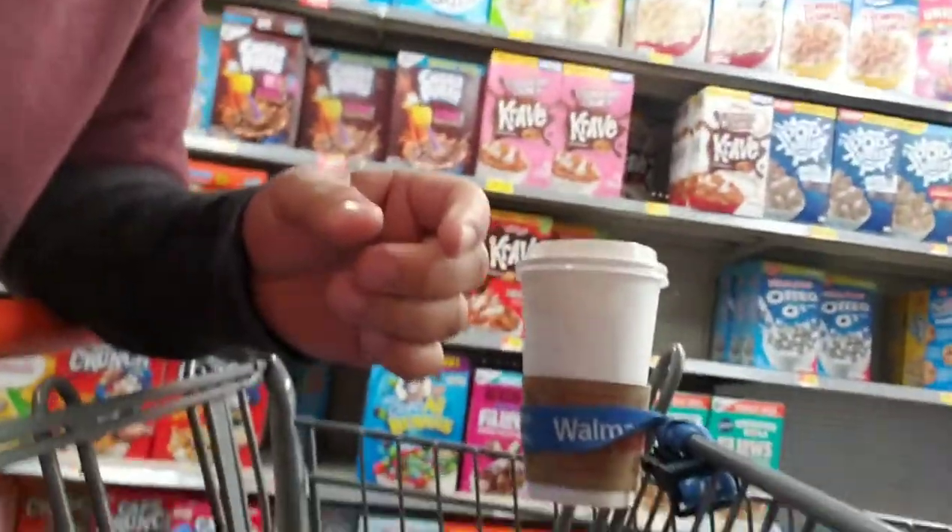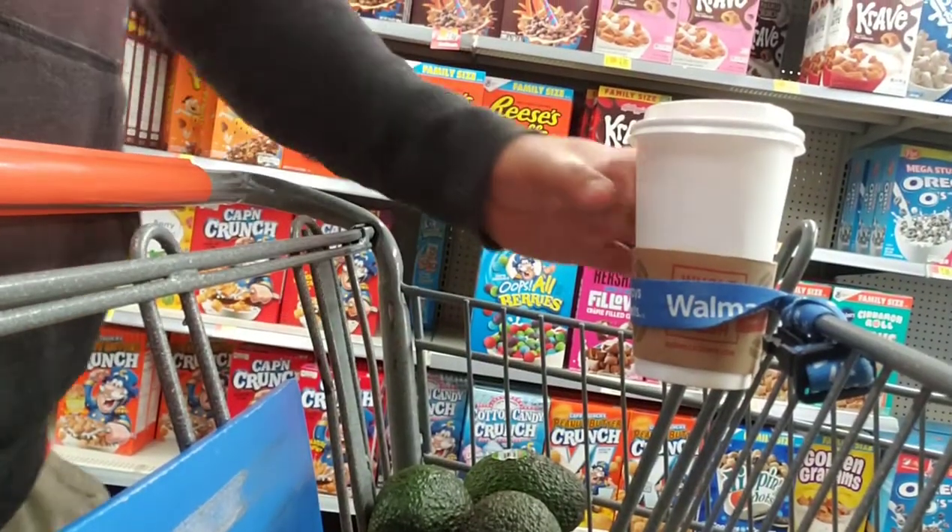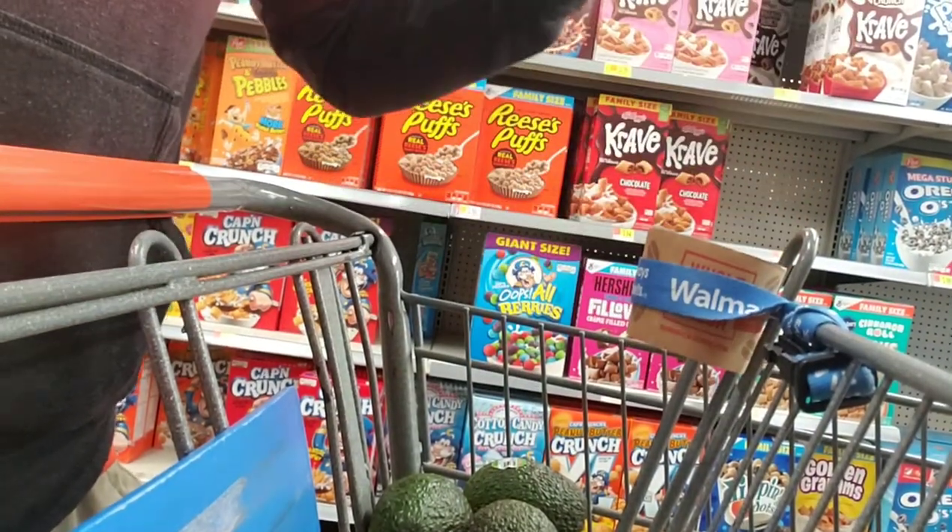So I was able to figure out how to make a quick coffee cup holder for you guys. So here it is. There it is. Really easy to make. Works really good.